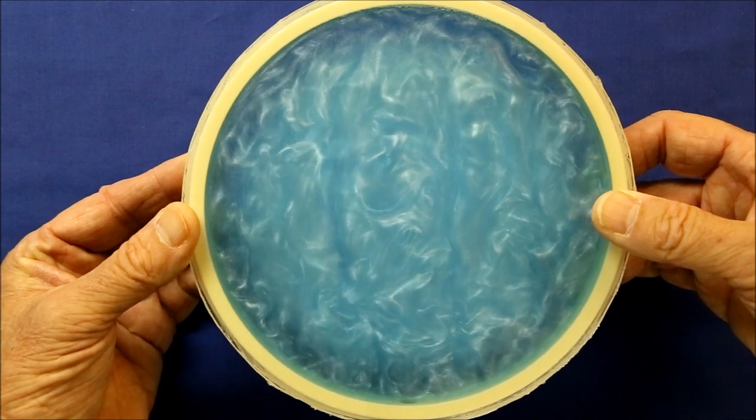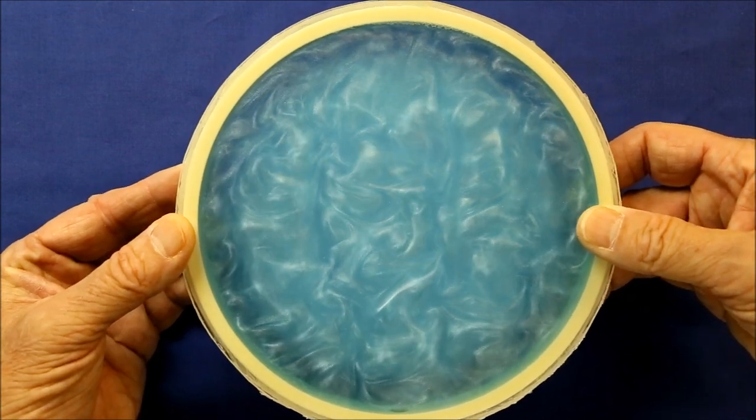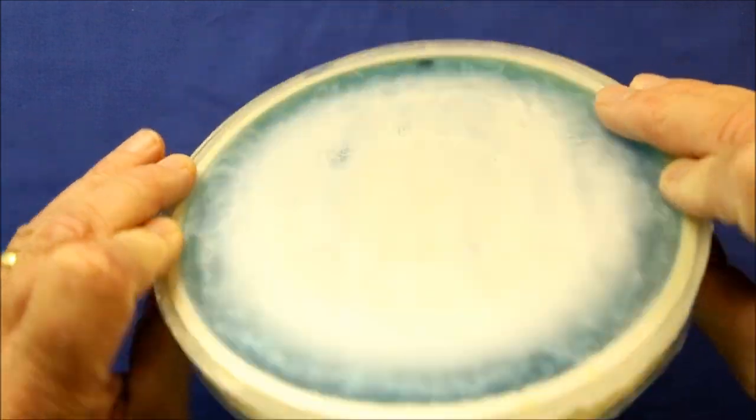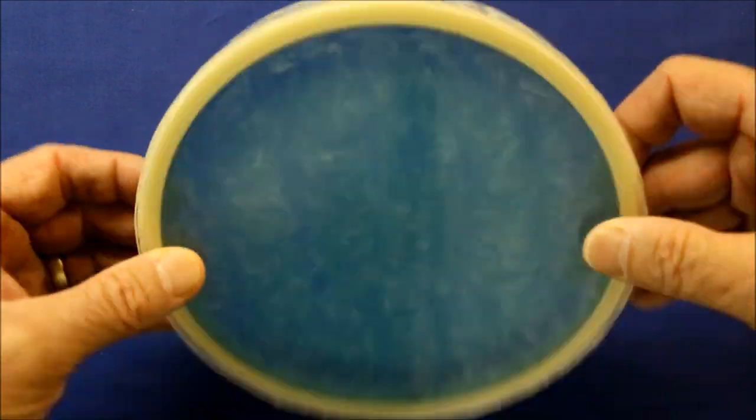The undulations are easier to see and they last a lot longer. Altogether this one cost about twenty dollars to make, and it worked so well I really think it was worth it.